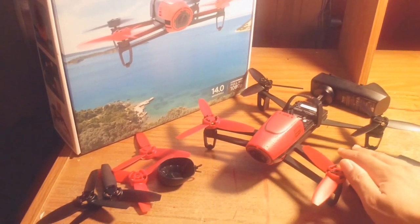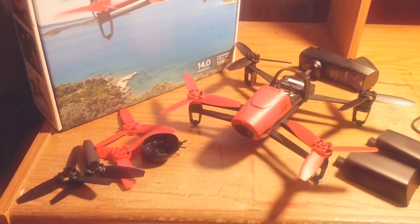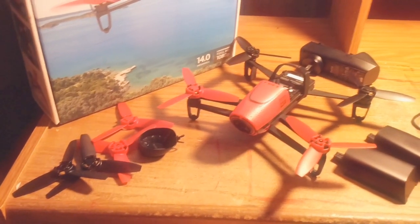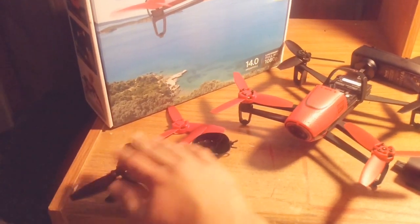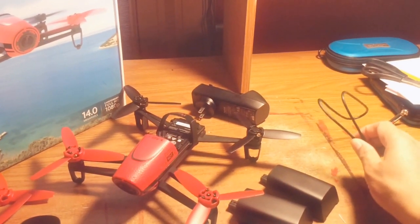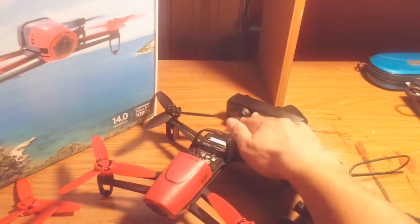It's got everything you need. The only thing you need is just a tablet — an iPad Air, iPad Mini, or even a fifth generation iPod. It comes with everything: the drone, extra propellers, lens cap, two batteries, and a data cable to transfer videos to your computer or laptop, and the charger.